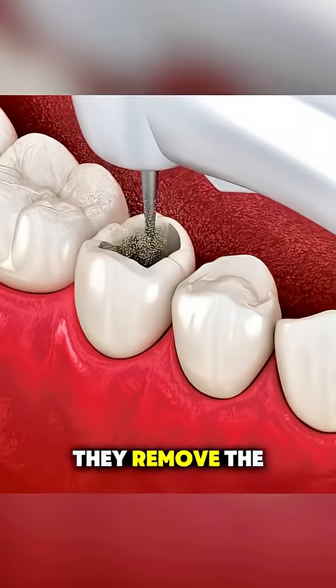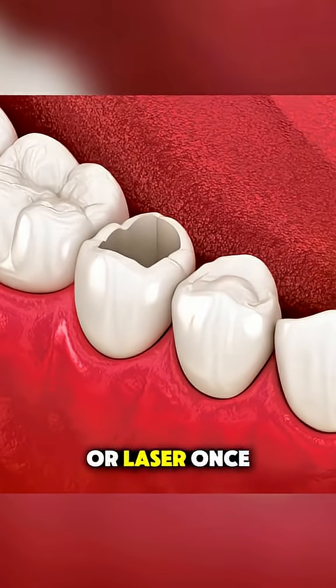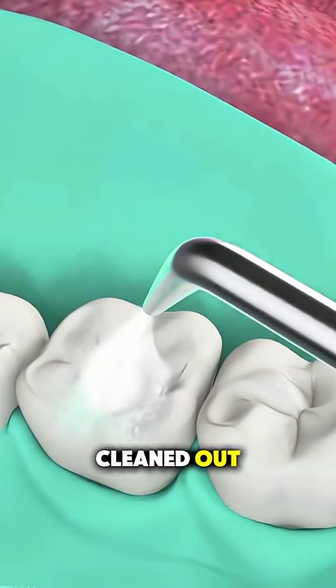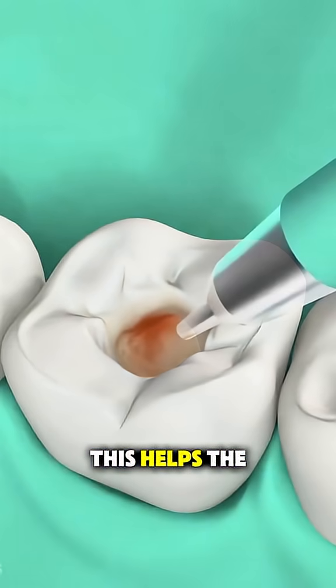Then, they remove the decayed or damaged part of the tooth using a drill or laser. Once the tooth is cleaned out, they apply a special gel to roughen the surface. This helps the filling stick better.